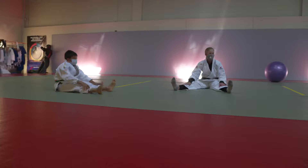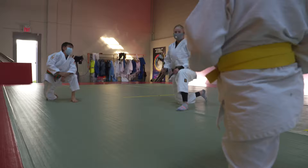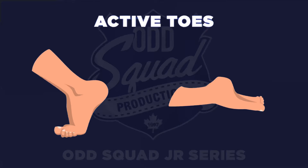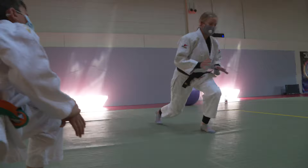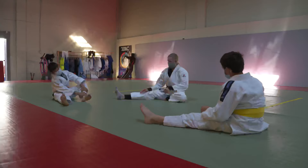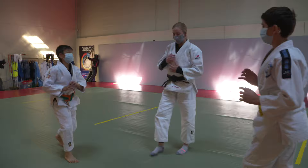An important thing to learn is how to get up safely. Let's practice getting up safely forward, okay? So first, we're going to bend our right leg in, and we're going to move up onto our right knee. Make sure when you do this that your toes are active and not flat. So remember to keep your hands up and then stand up. We'll try it one more time — rolling up, hands up, and standing up.